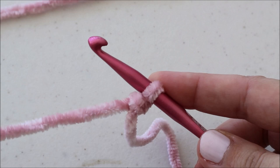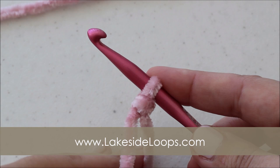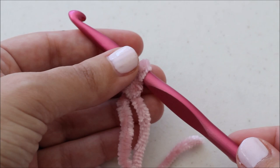Hi guys, this is Kimberly from Lakeside Loops and today I'm going to show you how to make the Delaney Velvet Cardigan. I use Bernat Velvet for this and you can find the full instructions on my blog. It's lakesideloops.com. There you'll see the yardage, the stitch count, everything you need to know and the full instructions for sizes extra small all the way up to 5XL.